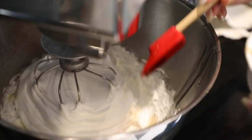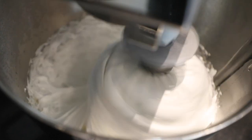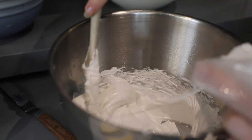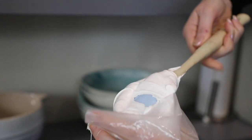Now we are going to add vanilla paste. Good quality vanilla paste is what is going to take your chocolate log to the next level. Fill our piping bag — this is the part where you want to go fast, because as you can see it is going to start setting quite fast.